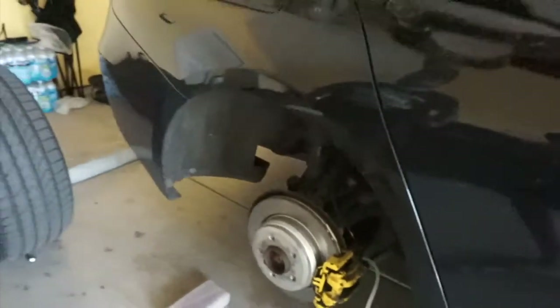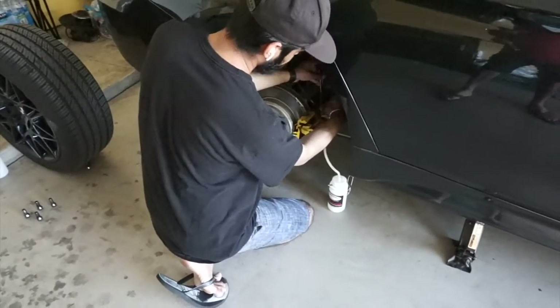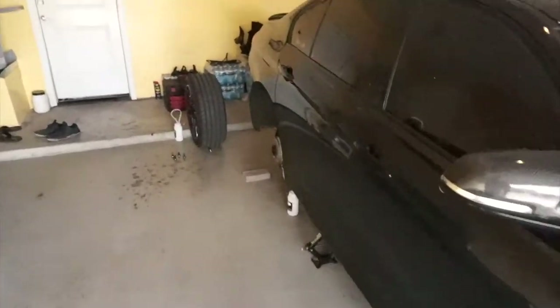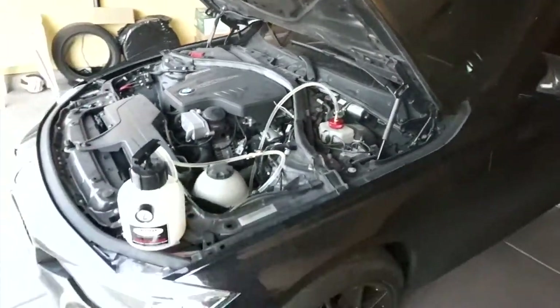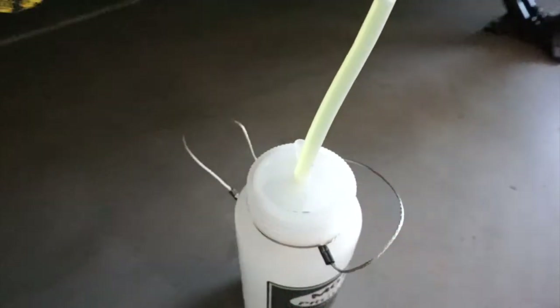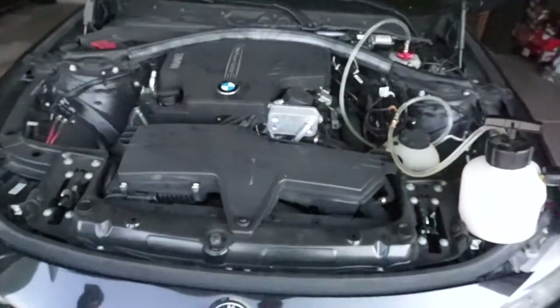You just leave it like that and do the other side the same thing, one at a time. Make sure the PSI stays at 15 on the brake bleeder. You open one side at a time - it's going to lose PSI as fluid goes into the bottle, don't worry about it. You can tell my fluid is actually green - it's not supposed to be green, it's supposed to be yellow like the new fluid coming in. Brake bleed done.